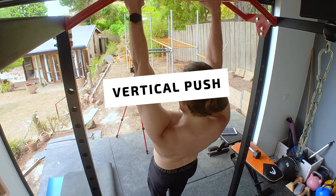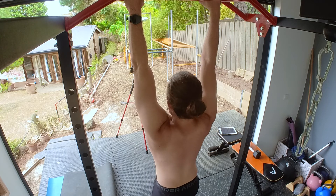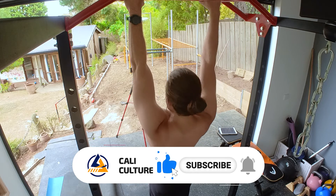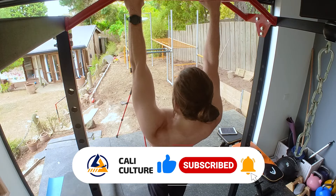Third, we have shoulder depression hanging off a bar. Hang from a pull-up bar, then retract and depress your shoulder blades. Do three sets of 10 going up and down, with the last rep being a 10 to 30 second isometric hold in the depression position.